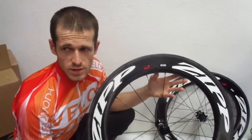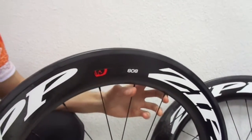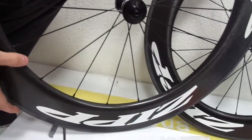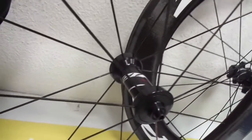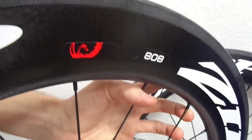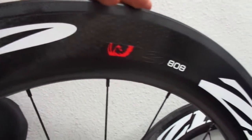Hi, today is an unusual day, because we have the new tubular 808 Zip in our office. The depth of the 808 Firecrest tubular is pure engineering science. Understanding of aerodynamics and stability of these wheels only comes from riding wheels that are faster than any other. Optimizing the revolutionary Firecrest aerorim concept for 82mm and the distant airflow pattern.